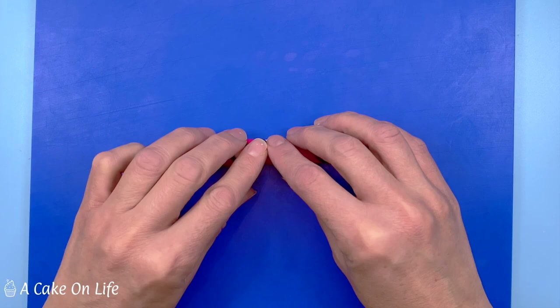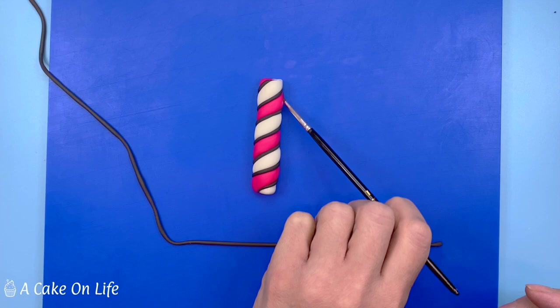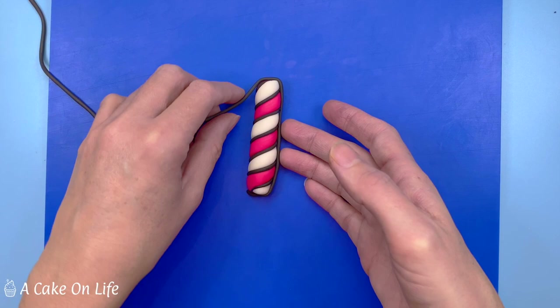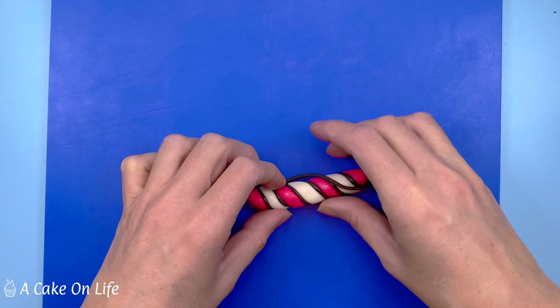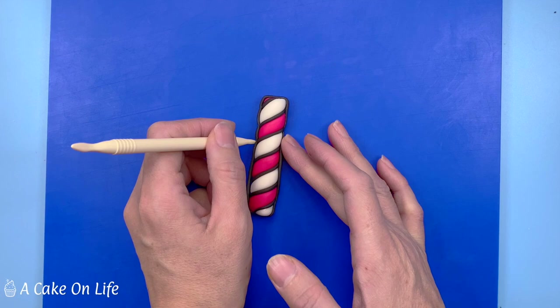Now I'm just going to add some black icing around the sides of the candle. I'm adding some clear alcohol all the way around to help it stick, then placing it on and securing it with my fingers. If you wanted to, you could use a tool to push in where the black is on the candle just to create a little bit more definition and candle shape.